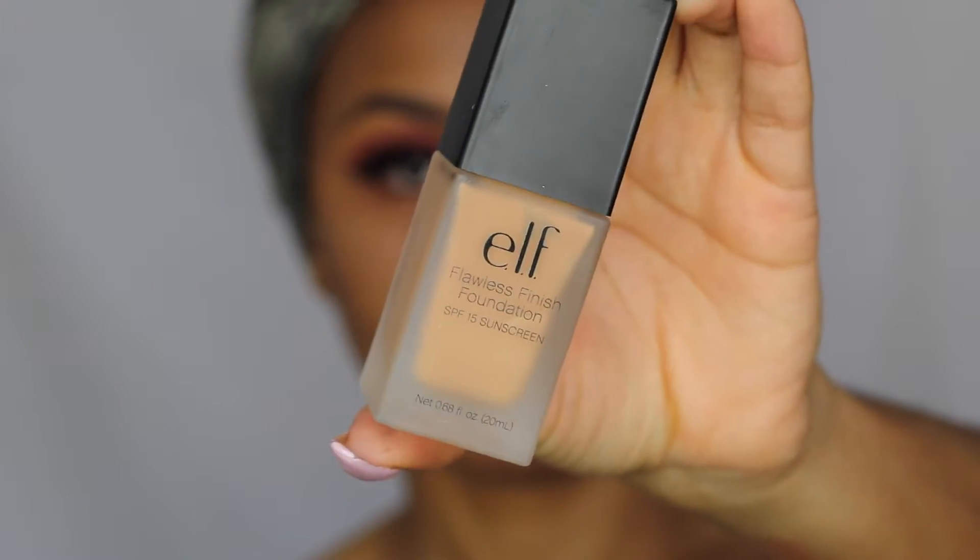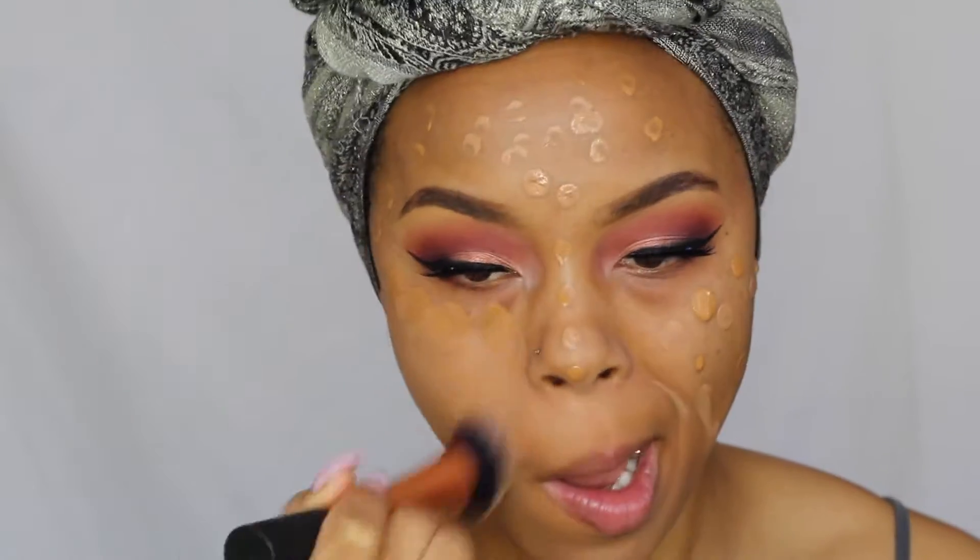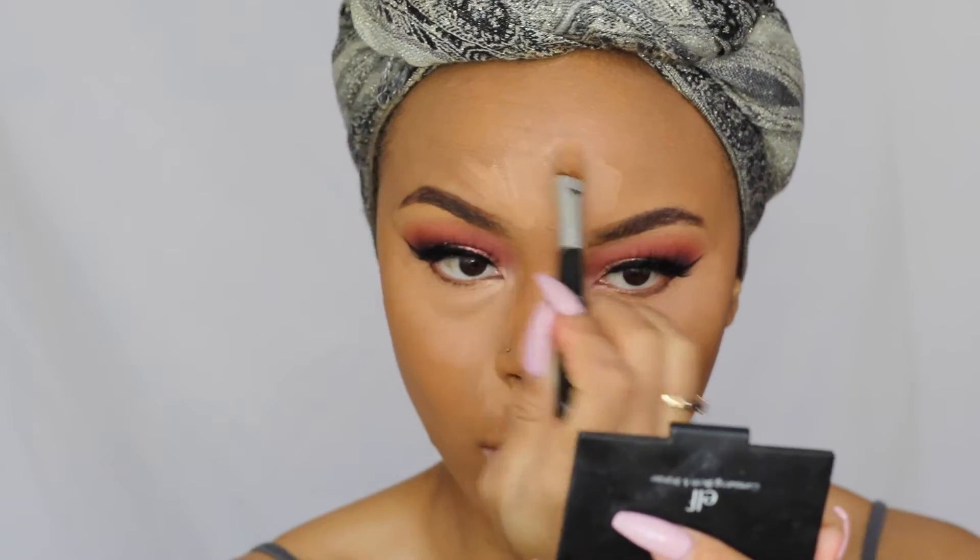Next I'm going to take the ELF Poreless Primer — I absolutely love the texture of this primer. I usually don't even use primers, but this basically fills in fine lines and minimizes the appearance of your pores, so it is the bomb. Next I'm going to take my ELF Flawless Finish Foundation in the shade Caramel. This shade was a little too light for me, so I had to mix it with my Maybelline Fit Me Foundation — they mix like a dream. The Maybelline one gave me a little more color, and I love the coverage of these two foundations together.